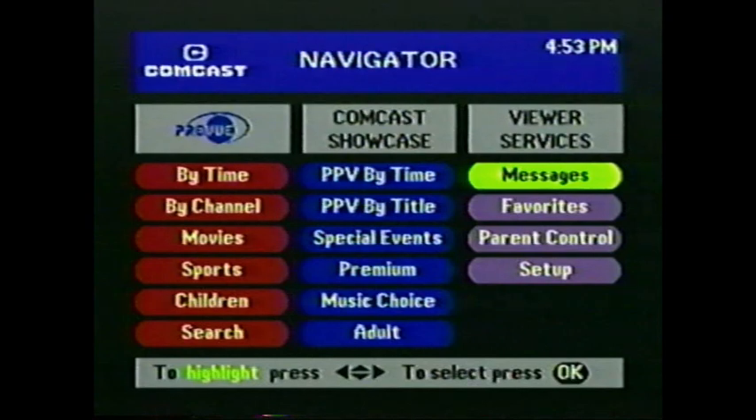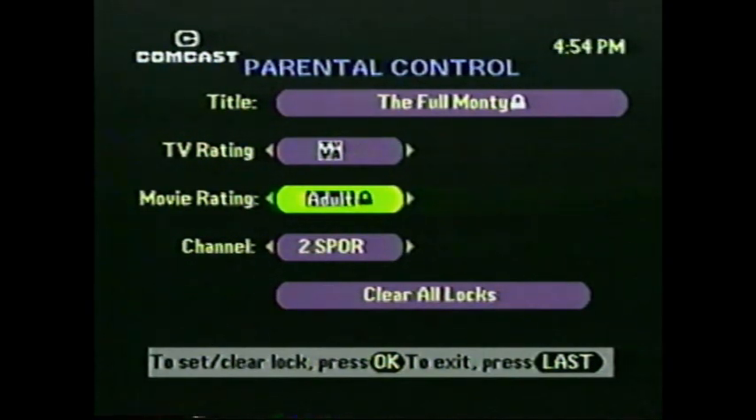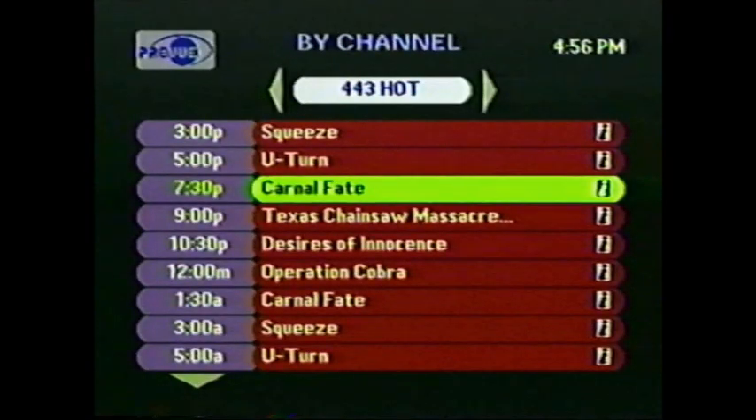You can also customize your digital cable to block certain programs. You may want to control access to some or all of the pay-per-view selections. No one can see anything you don't want them to see. Go to the third column and choose Parental Control. You'll be asked to come up with a code number and enter it. From then on, anyone trying to watch that locked program will have to enter the same code number. You can block out all programs with certain ratings — movie ratings or TV ratings — or block out certain channels. Just specify what you want to block and press the lock button in the compartment on your remote. Or you can block any program individually — simply highlight the program and press the lock button.